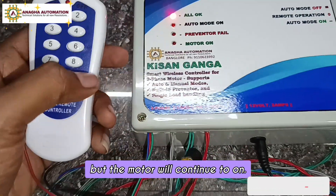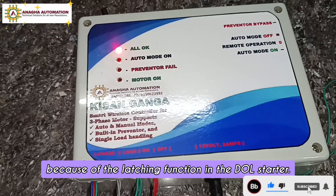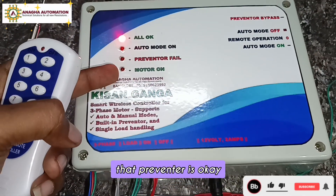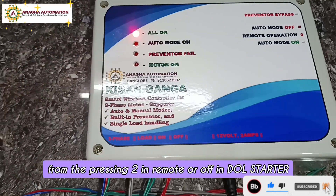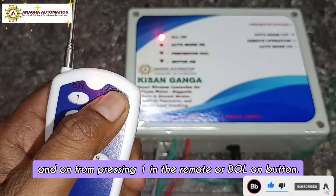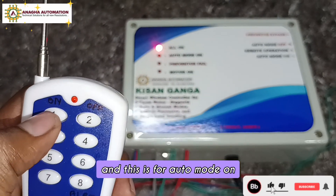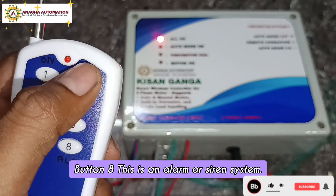The preventer is okay so the motor stays on, but the motor indication will be off because auto mode is off. The motor continues due to the latching function in the DOL starter and stays on while the preventer is okay. You can turn the motor off by pressing 2 on the remote, or on by pressing 1, or using the DOL on/off button for manual control.